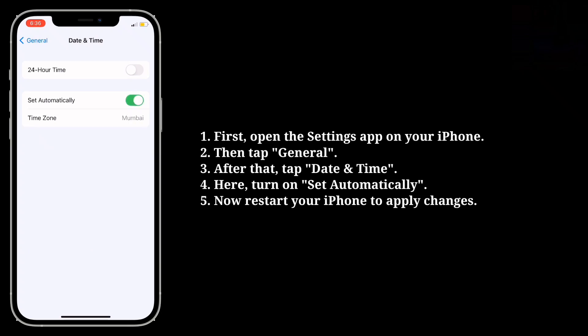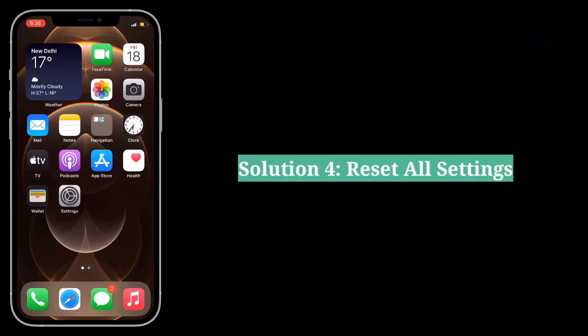Now restart your iPhone to apply changes. The fourth solution is to Reset All Settings.